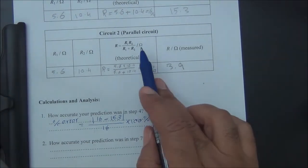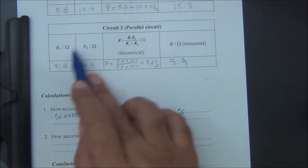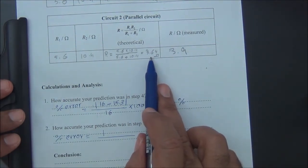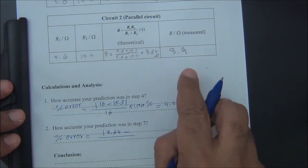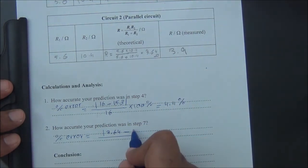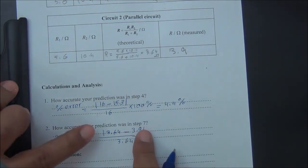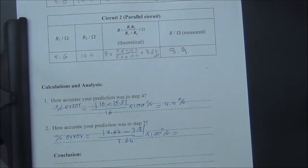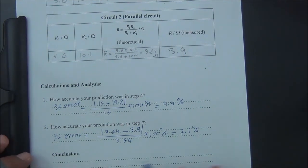Now for the parallel case: how accurate was our prediction? The percentage error equals the absolute value of 3.64 minus 3.9, divided by 3.64, multiplied by 100%. This calculates to 7.1%, so the accuracy is very good.